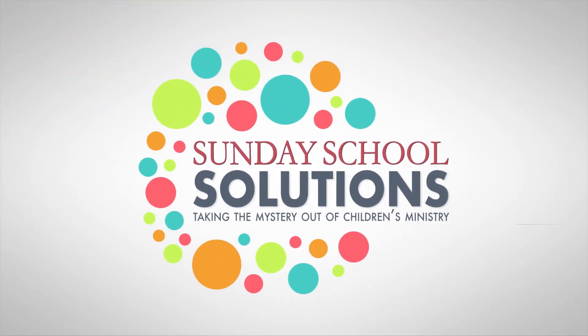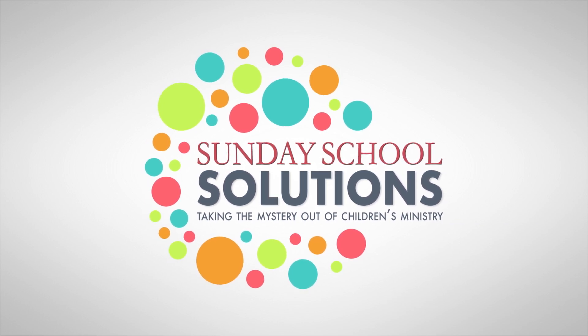Hi, I'm Seth Beeson, and this is Sunday School Solutions. A review game is a type of game specifically designed to be a fun way to see how much the children learn from your lesson that day. It's like a quiz except way more fun, and they don't even know they're still learning things while they play.